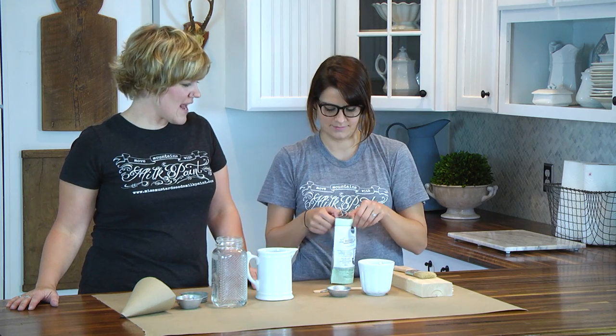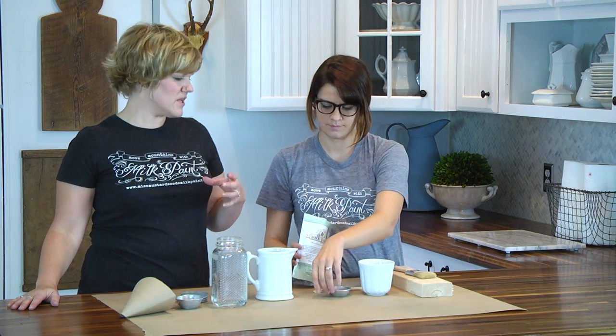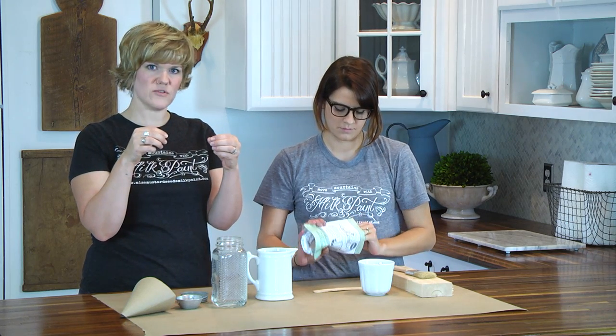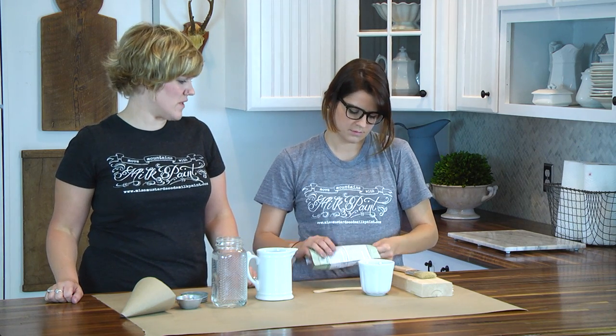We'll put the milk paint in first — go for it. A tip when you're using the bags of milk paint: sometimes the milk paint can get crusted into the zipper pouch, so just take a wet cloth and wipe it clean so you're able to seal the bag once you're done with it.